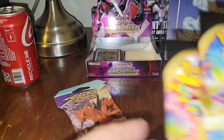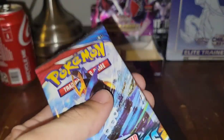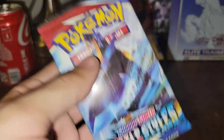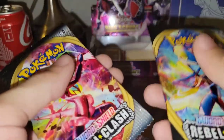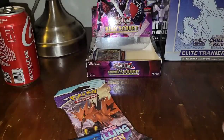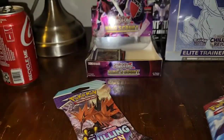Another thing you can tell is the way the packs feel. These real ones feel more airtight — there's no loose air going through them, just compressed fresh packs. The fake ones feel all squishy. The sides make that noise. With a regular real pack, it's just not going to make that weird crazy noise.